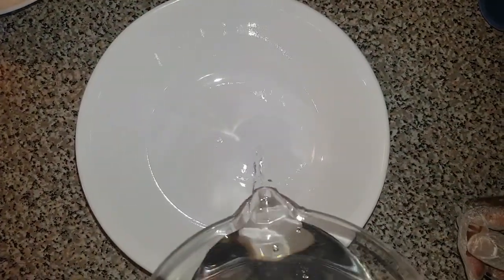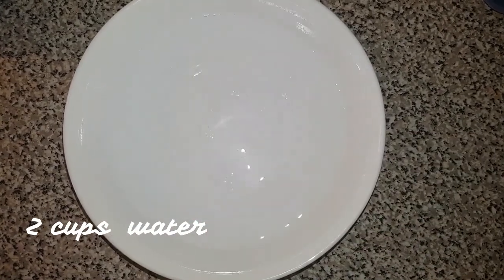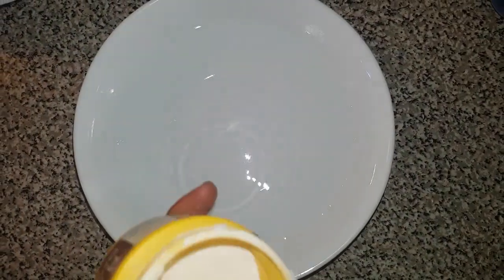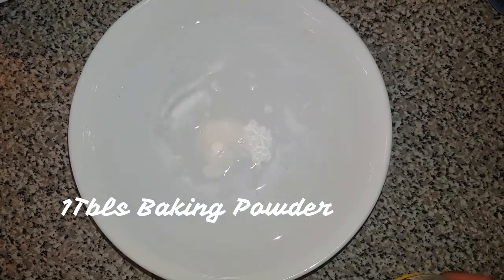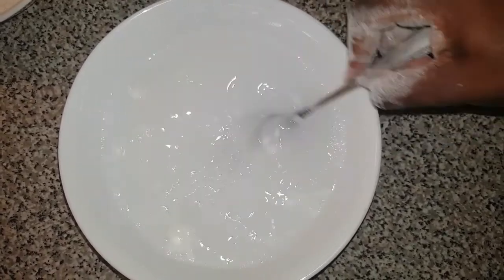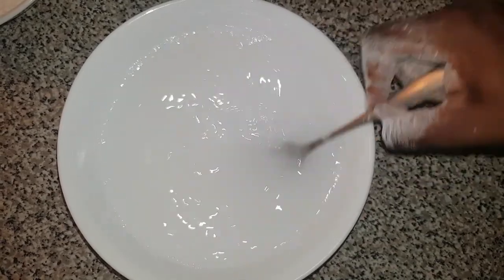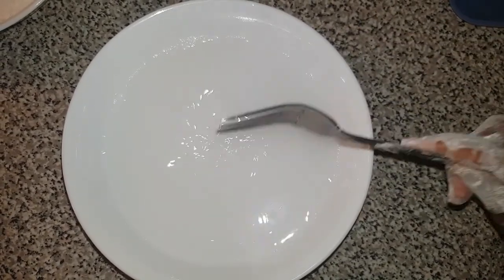Now set the flour mixture aside. In another container I'm going to add two cups of water and one tablespoon of baking powder. Mix thoroughly to ensure it is dissolved properly. This is going to be the best fried chicken you'll ever have — better than KFC!